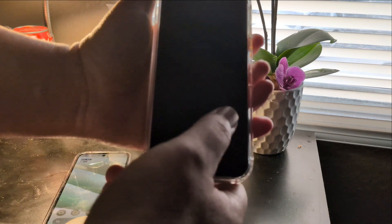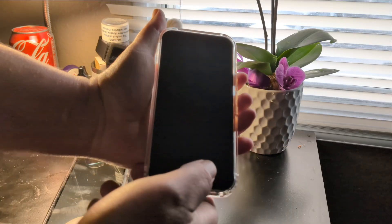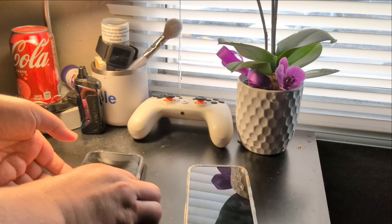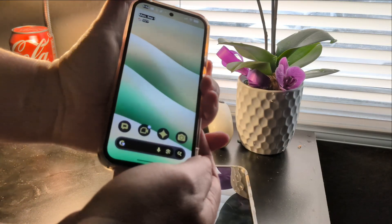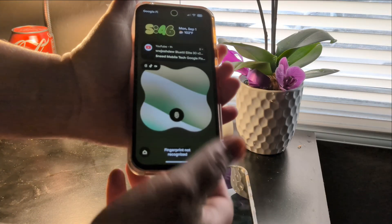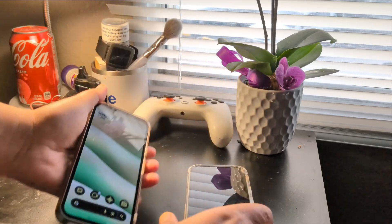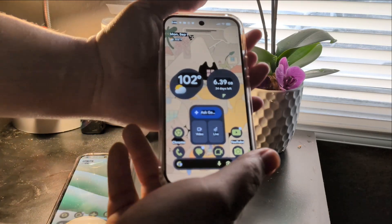I'll do my other thumb. That's pretty quick — makes it look easy, right? Got to really line it up. I mean, that's pretty quick.